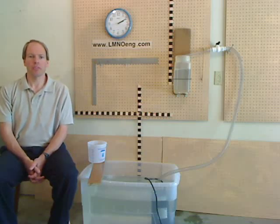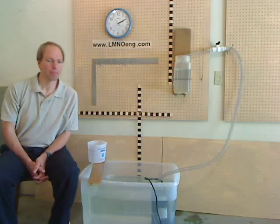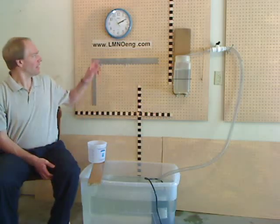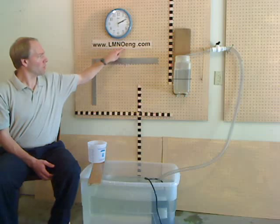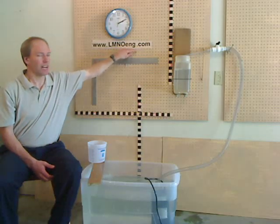Greetings. My name is Ken Edwards. I'm an owner and engineer with LMNO Engineering Research and Software Limited, here in Athens, Ohio, USA. Our website can be found at www.lmnoeng.com.